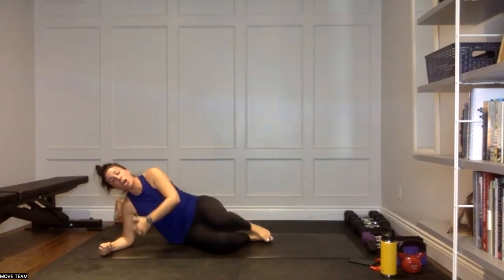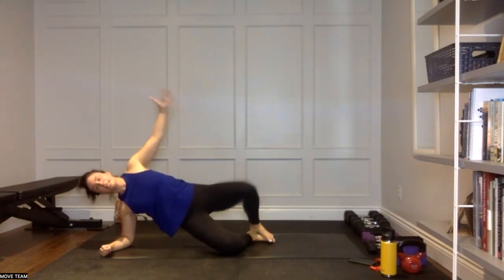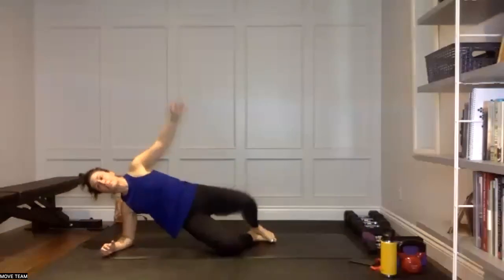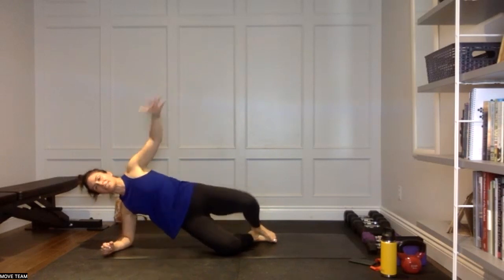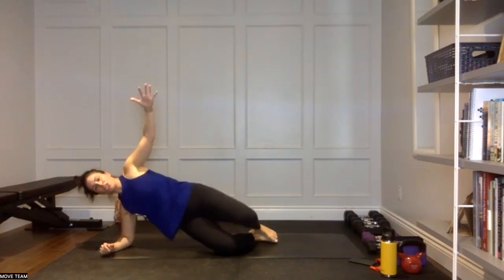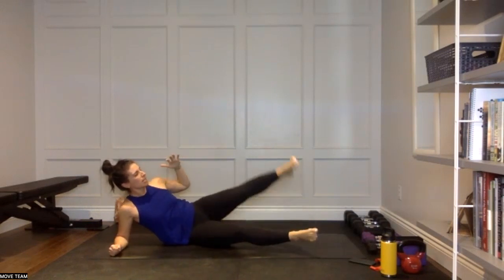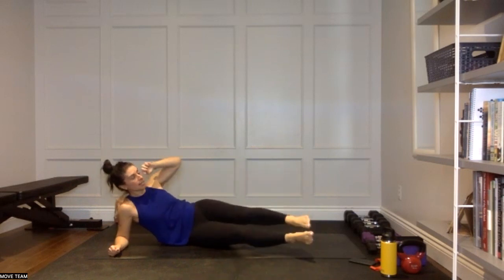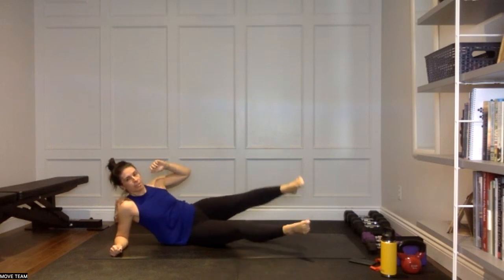Side plank clam, let's go team — open it up, stack those knees, stack those feet. Open and release. A nice little speed version to get through everything — lots of reps, lots of serious work. Three, two — coming down to that right hip, right forearm. Lift, match, lower, match. Those legs are moving — lift, match, lower, match. Hover at the bottom or rest, your choice. Lift and match, lower and match. Three, two.